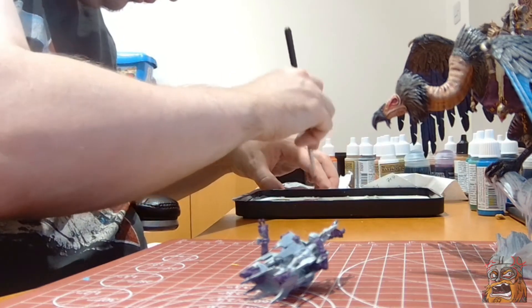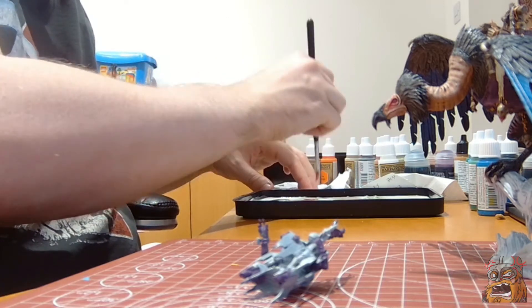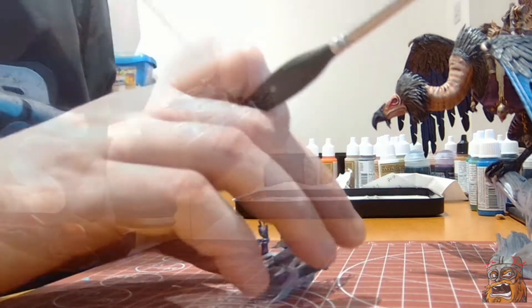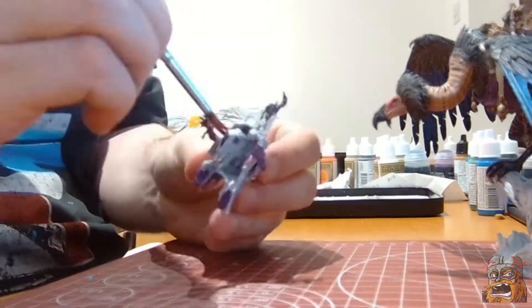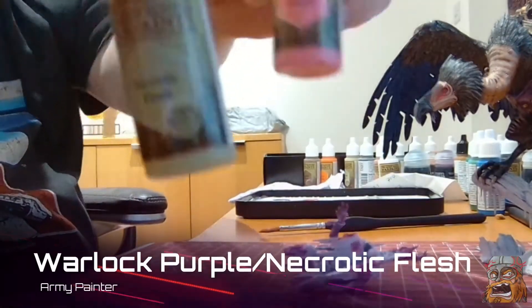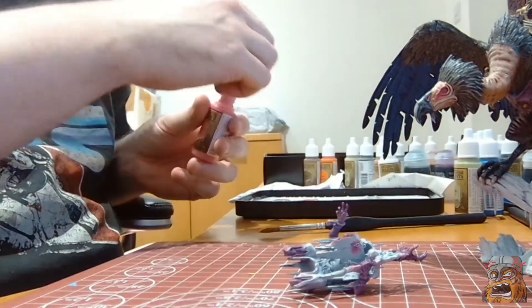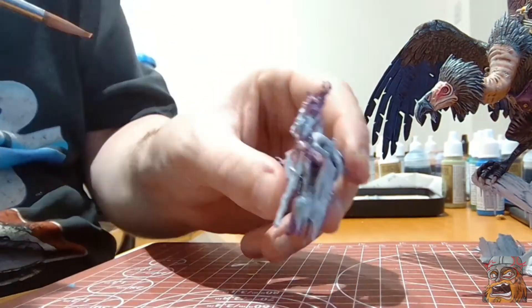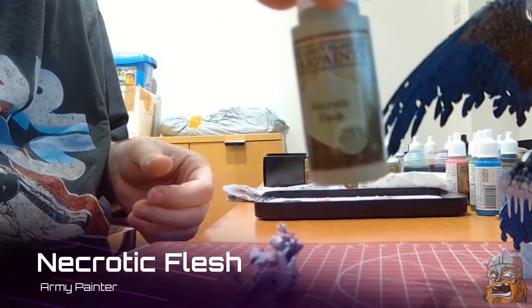For the skin I am mostly going to be drybrushing, so I am wiping this off quite extensively on a bit of tissue. Doing a one to one mix of necrotic flesh and warlock purple to bring out a little bit more of a highlight. Final little highlight of necrotic flesh going on now.